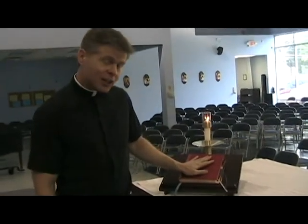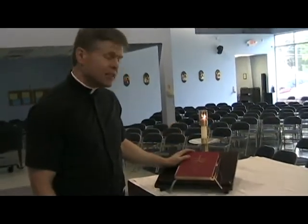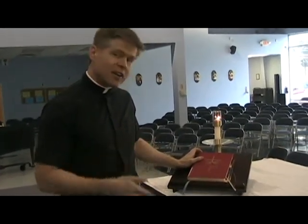If you're the book server and you're setting up the altar, this is all you need to know. I'm Father Hudgens and I just showed you what the book server does to set up the altar.